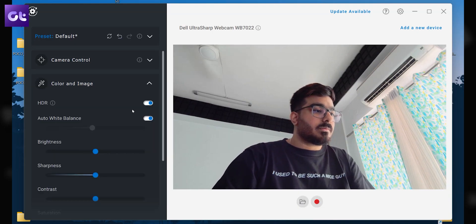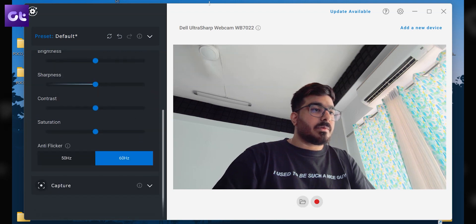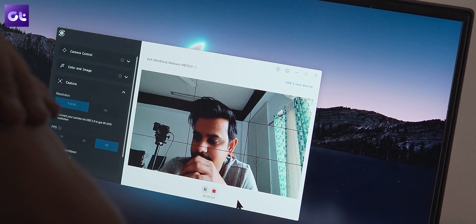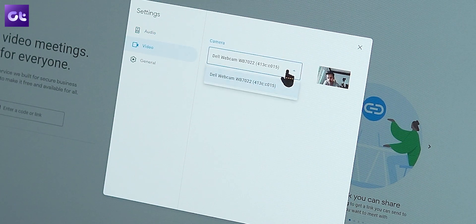Once inside the app, you can configure the picture to your liking using various profiles. Play around with white balance, brightness, sharpness, contrast, and much more. As for recording, you have the option of using either the Dell Peripherals Manager or any third-party app of your choice — just make sure to select the Dell webcam from there.